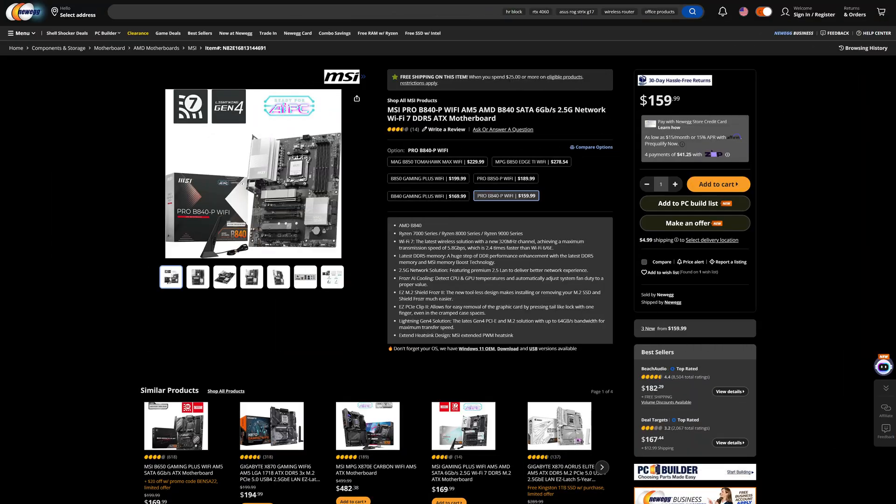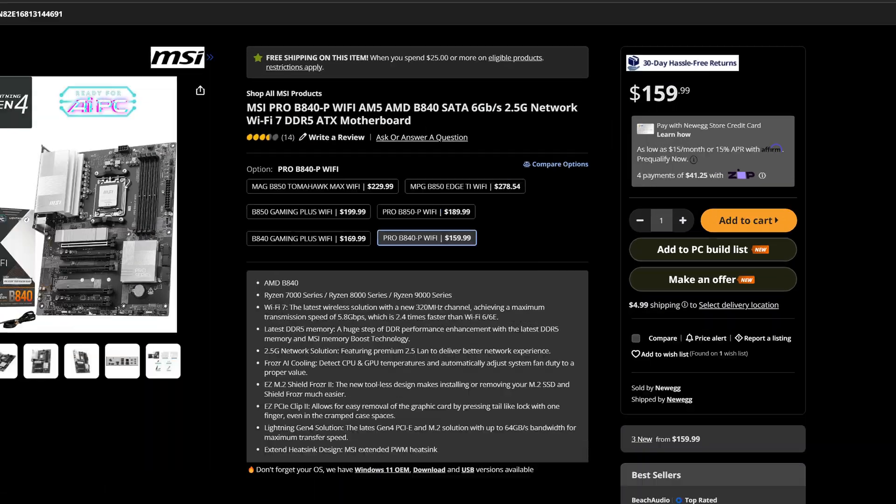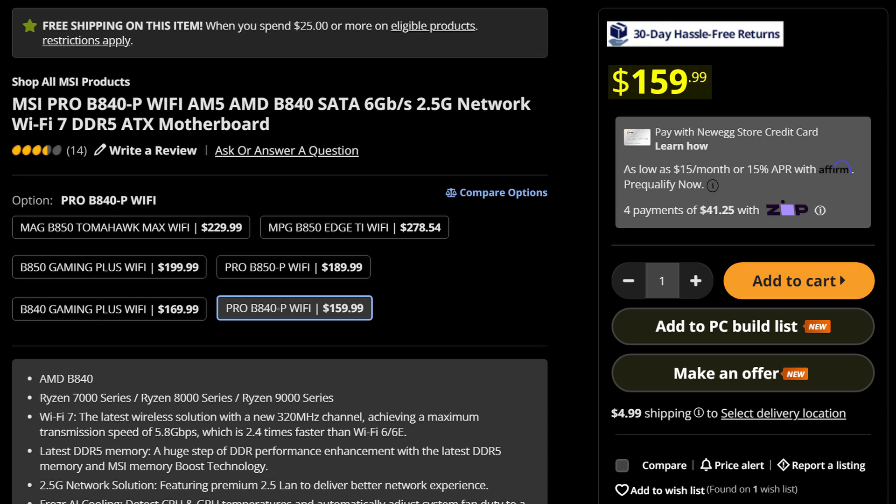If you're on an ultra-tight budget and you're building a Ryzen-based PC, AMD's got a solution for you with brand new B840 chipset motherboards — the cheapest of the cheap. And of course, with that come quite a few compromises.